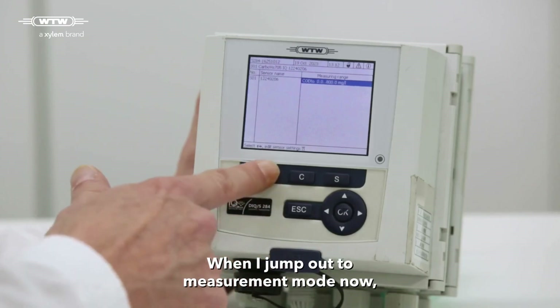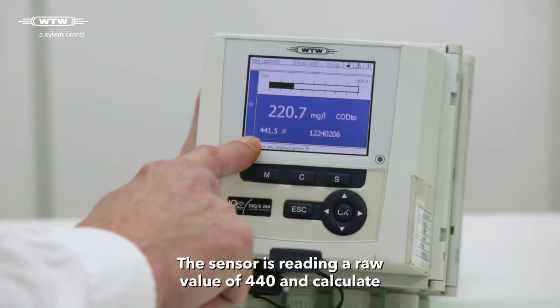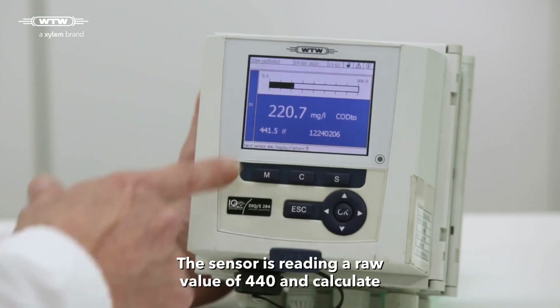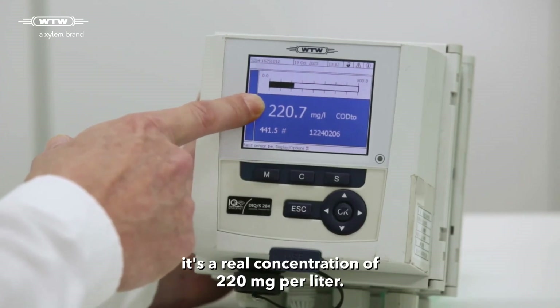And I jump out to measurement mode now. You see the difference, because the sensor is reading a raw value of 440 and calculates it's a real concentration of 220 milligrams per liter.